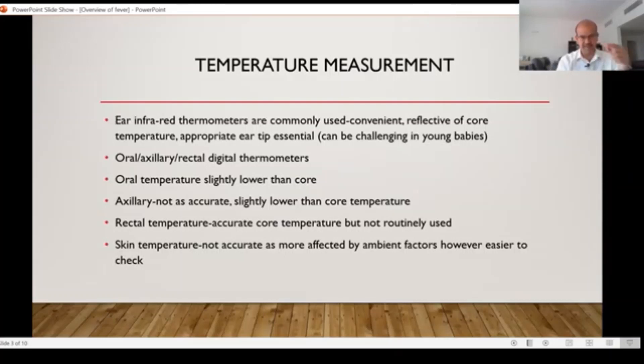Axillary temperature is likely to be lower if the child is sweating, as the cooling from sweating affects the reading. Rectal temperature is as accurate as the core temperature, but it is not routinely used as it is invasive. However, we do use it in the neonatal intensive care unit. Most low-reading thermometers are rectal thermometers, so if you need to check for hypothermia where the temperature may go below 35 degrees, you may need a rectal probe. The same is used for therapeutic hypothermia, which we use in some intensive care units for birth asphyxia.